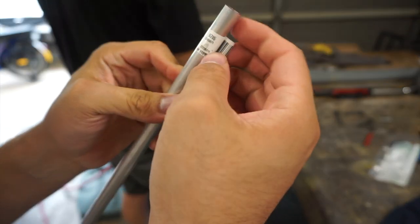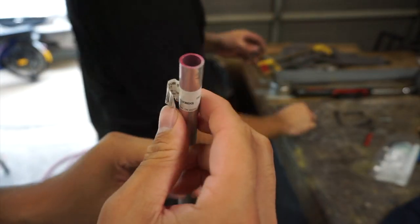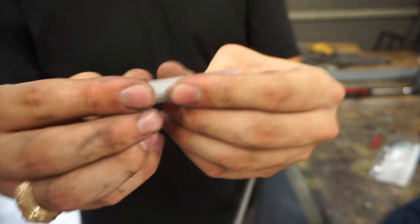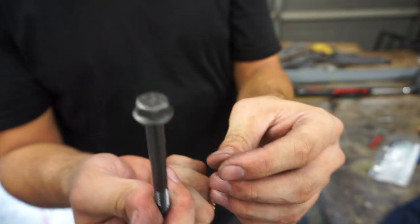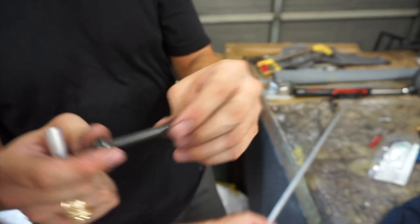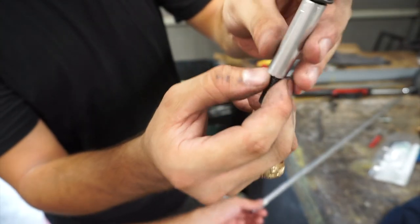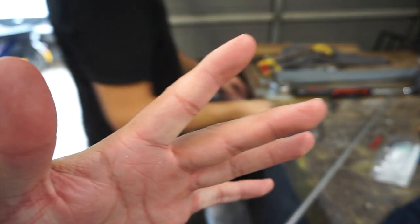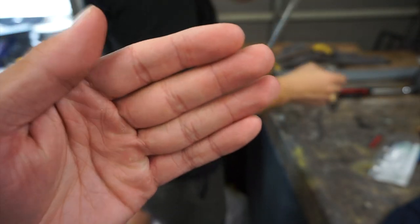Went to the store and picked up this pipe from Ace Hardware. It fits the 5/16ths bolt we're trying to use through it — a little loose but it works. Got this 5/16ths grade 8 bolt. Hopefully put one in on each side, black them out, and this will screw into the visor. We already cut off a piece off camera and I got all these little metal shards on my fingers.